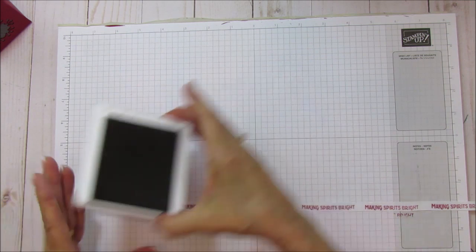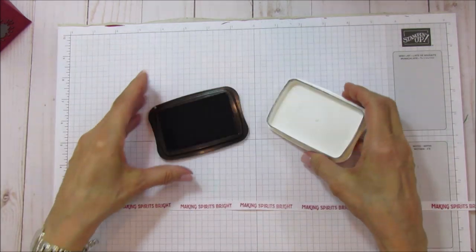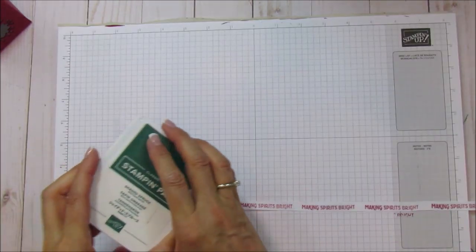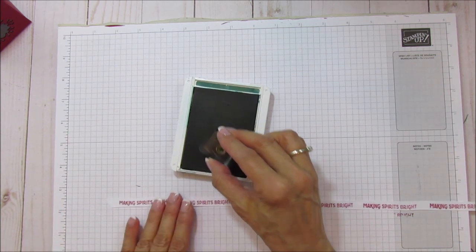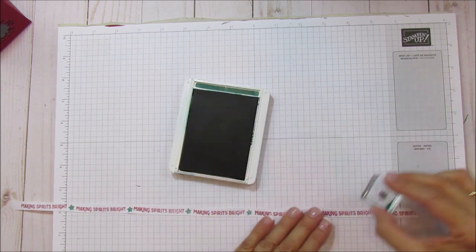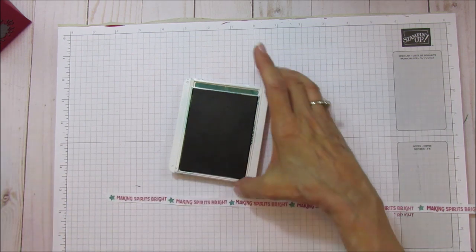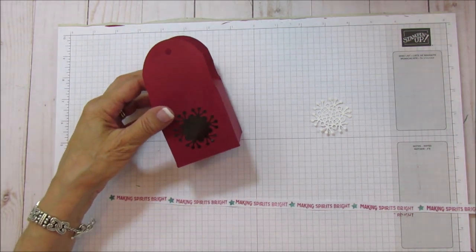We're done with that part. I'm going to use Shaded Spruce for the little stars I put in between - I've been using Basic Black, but let's do something different. I love Shaded Spruce and Cherry Cobbler together, it's really cute. You can stamp any sentiment that will fit on here. This box is such a nice box that taking the time to do all this is so worth it.